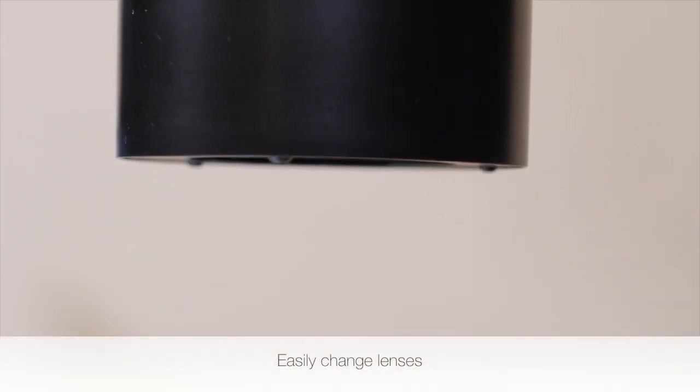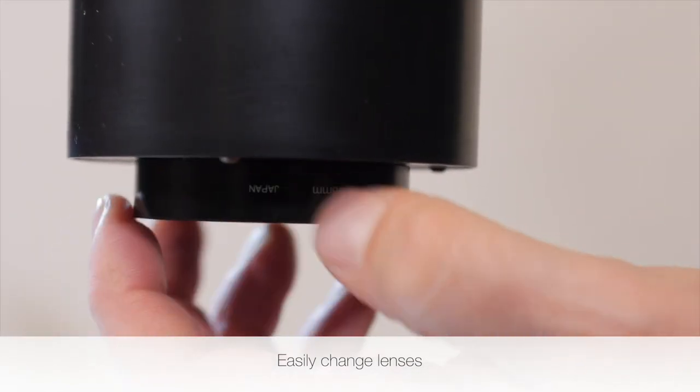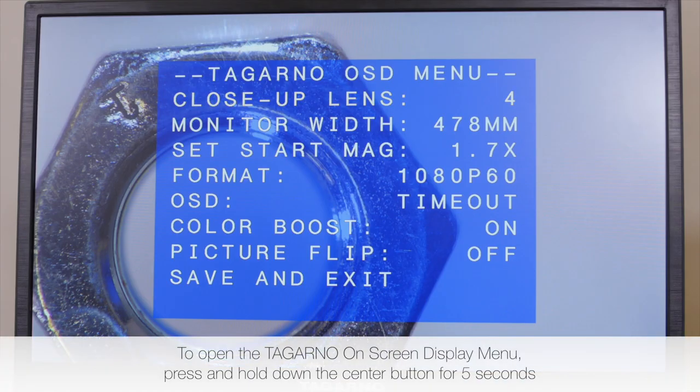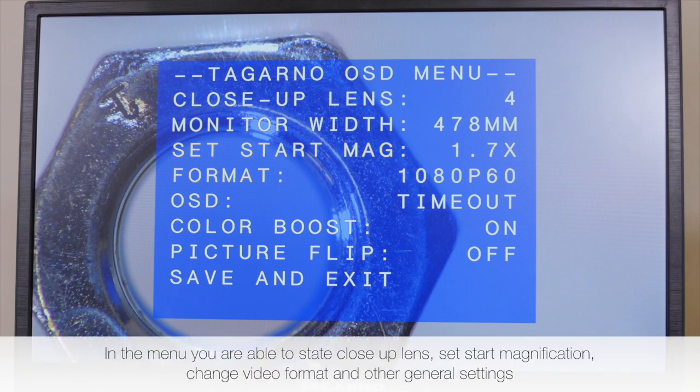Easily change lenses. To open the Tagarno on-screen display menu, press and hold down the center button for 5 seconds. In the menu, you are able to state close-up lens, set start magnification, change video format, and other general settings.